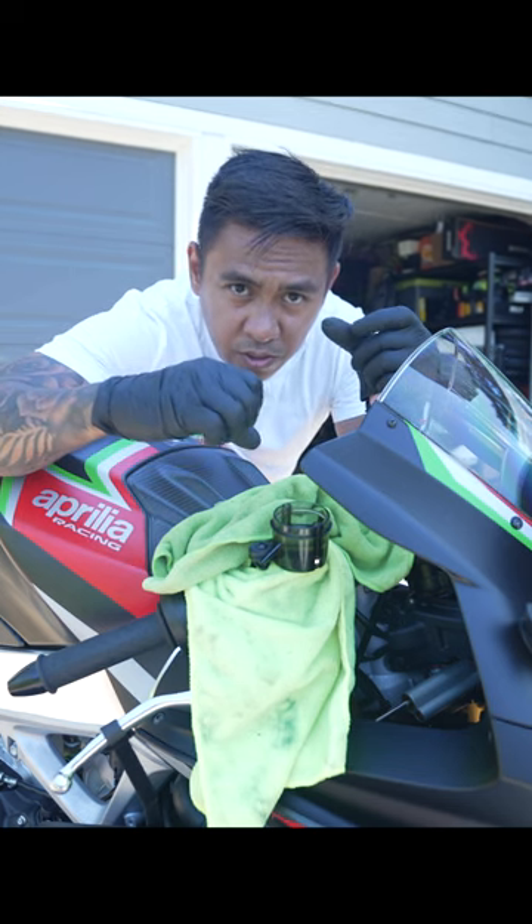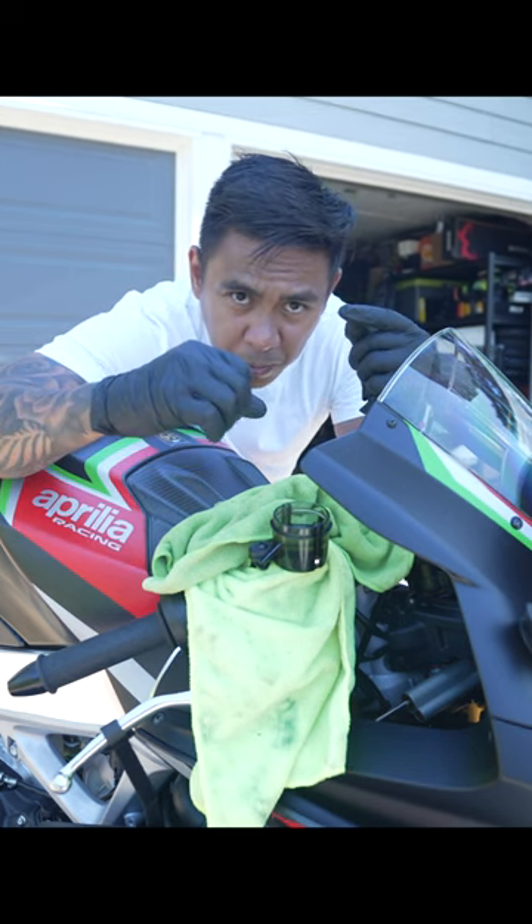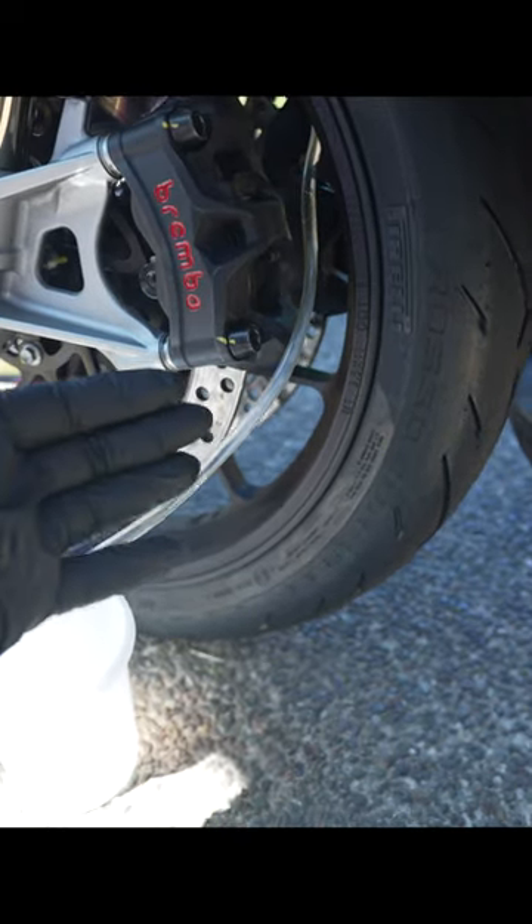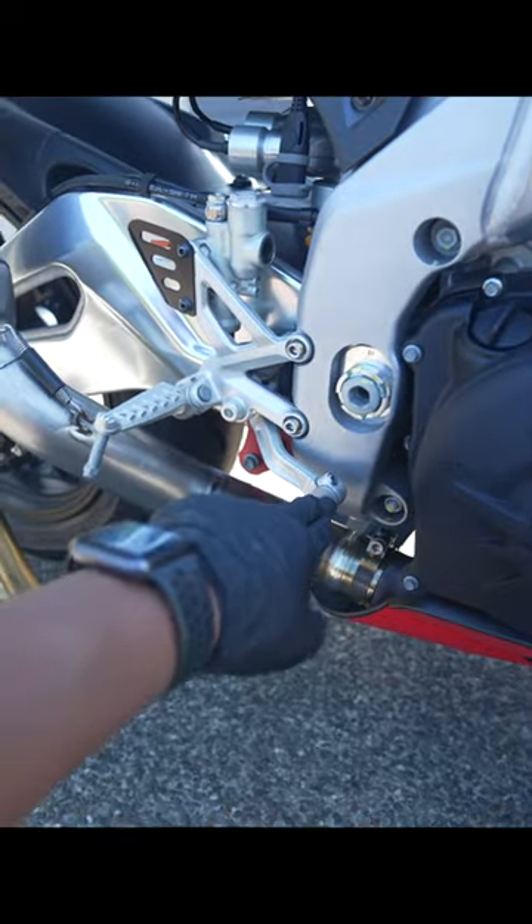Flushing the brake lines is pretty easy: loosen the bleeder, squeeze the brake, tighten the bleeder, pump the brake. Make sure the reservoir never runs out of fluid, and once you see nothing but clear fluid coming down the line, top it off, tighten it up, and you're done. Then repeat it for the rear brakes.